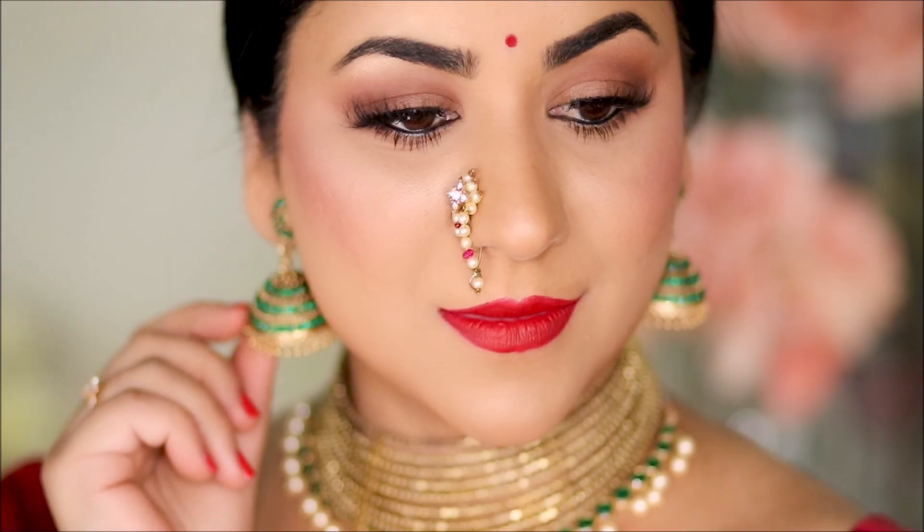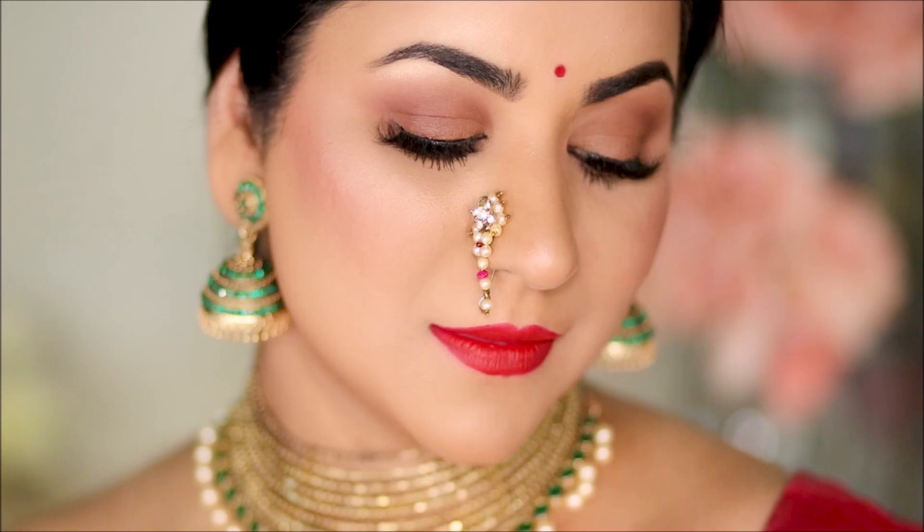I got my jewelry, the nath, the bindi, and the saree on — and here is the final look! I'm wearing a round bindi because I cater to everybody and want everyone to be able to pull off this look. But if you can find a half-moon bindi, which is more traditional to Maharashtra, you can wear that too.